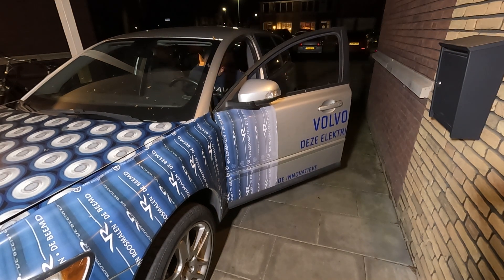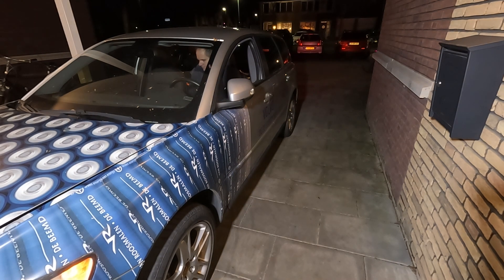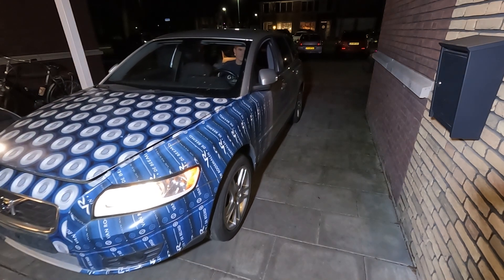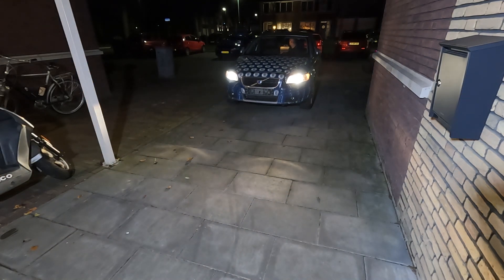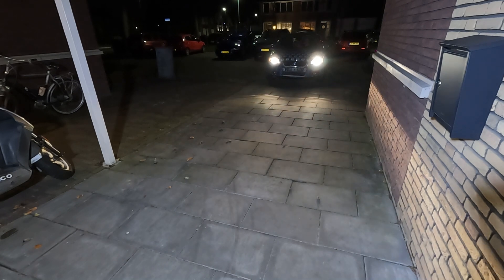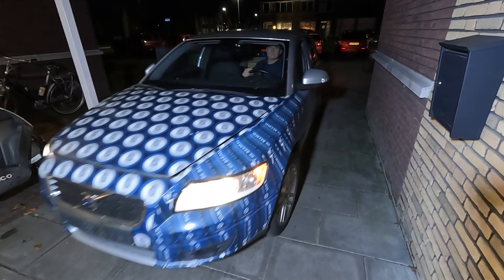Now it's time to see what happens if we try to drive it. Everything is connected, so it should go. And it's driving! Very careful because I'm not sure what the brakes will do. Brakes work — a little. And we're driving. The car is driving for the first time on the LEAF motor. It's going forward. It's going backward.